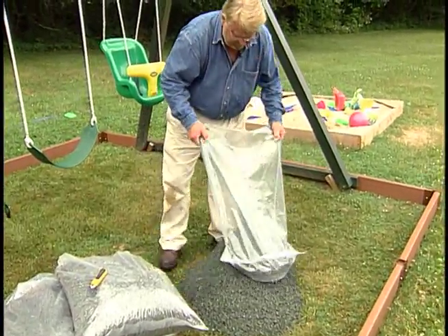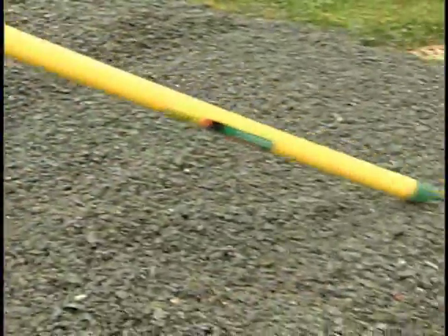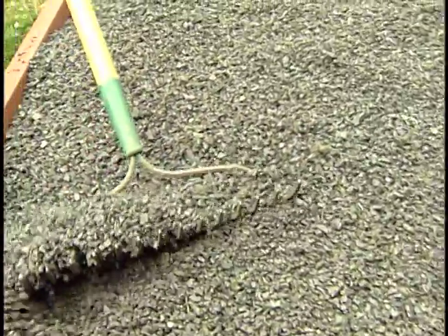With the border in place, I begin pouring in the ground cushion and leveling it with a rake. Even though I was tempted to put down weed cloth first, the manufacturer says it's not necessary since the material blocks light completely, yet allows water to pass through and drain thoroughly.